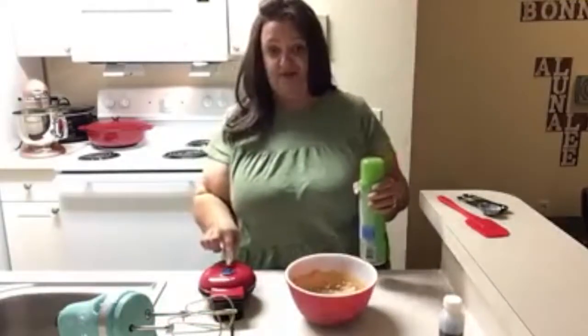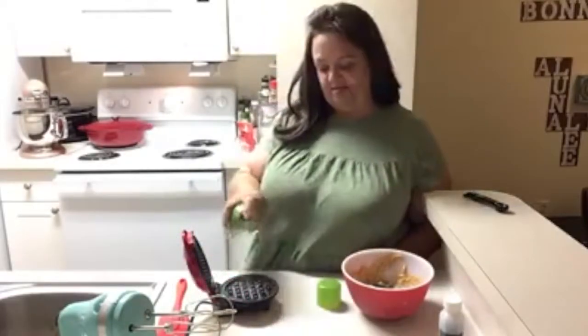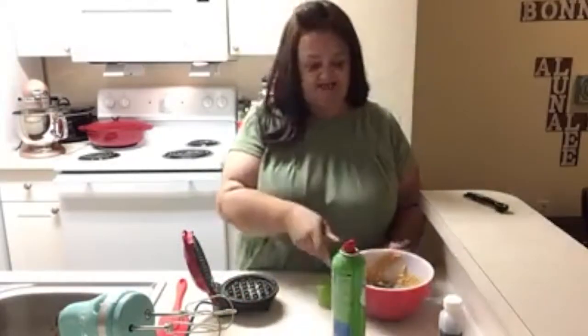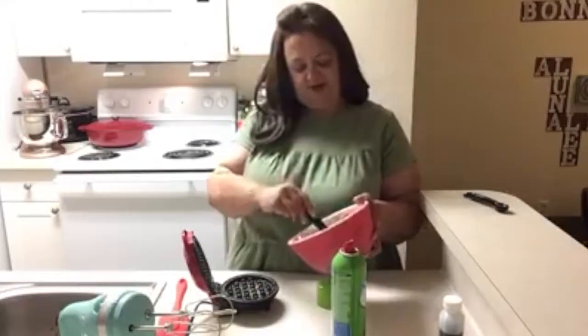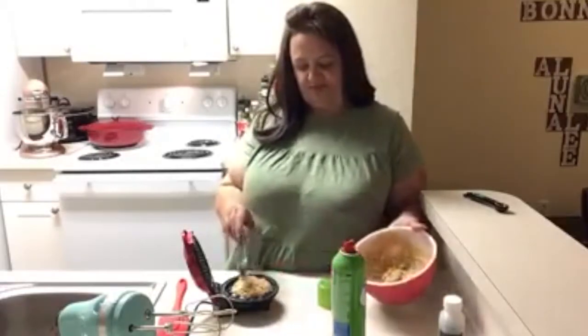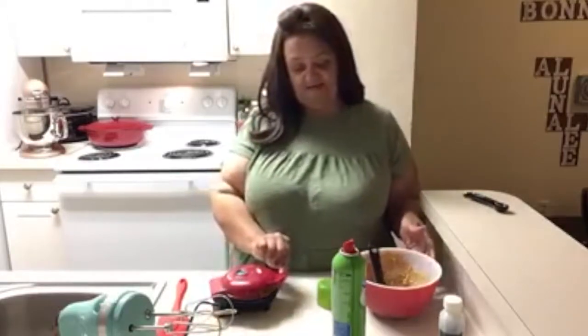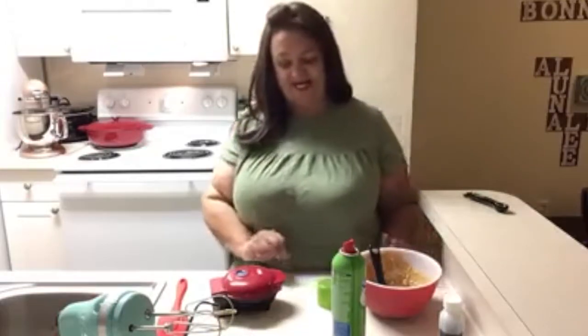When our waffle iron is hot and that blue light goes off, we're going to spray it just a little bit. I like to spray it so that it doesn't stick — I tried to do it once without spraying and it was a mess. We're going to spray our iron because we don't want it to stick with all that cheese. We'll put our batter in the iron — three to five minutes, or until that blue light goes out. If you want it a little crispier, it's okay to leave it in longer.